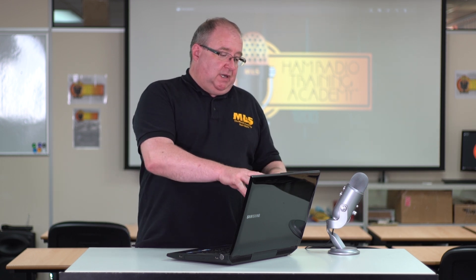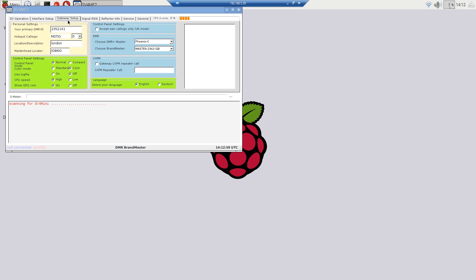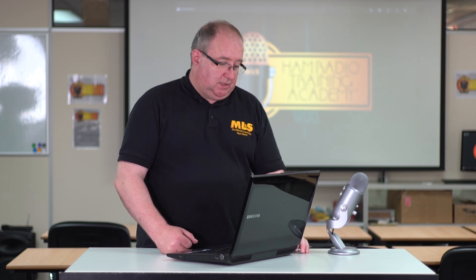So basically we'll be booted straight into DB4MF2. From this point on, obviously you can put in all your details in the interface setup, DB operation, or gateway setup. In there are my details — just put in all your details and away you go, and that will actually start running all by itself.